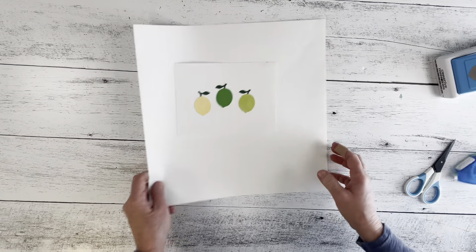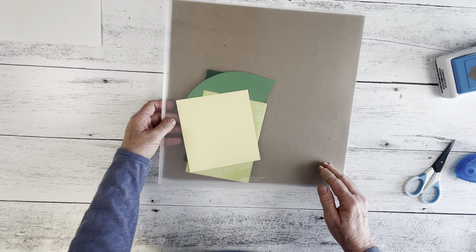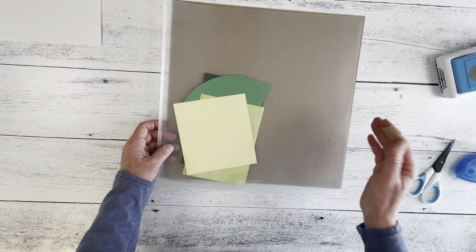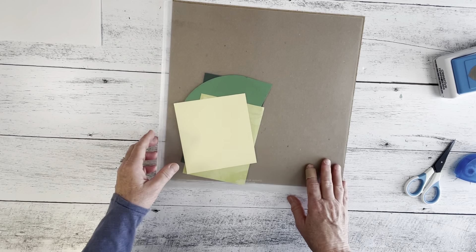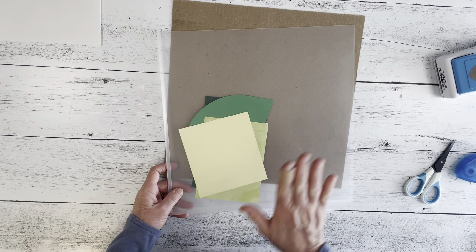I'm going to set all of this aside and grab my sleeve. These are new from Creative Memories — I'm going to put this behind it so you can see it better. It's just a big sleeve, open at the top and the side. I love these for putting things temporarily together when getting ready to work on a project. You could keep several of these ready if you're working on multiple projects. Some people do their project layouts this way. These are the items I'm going to use for this video, just put in here as a temporary holding place.